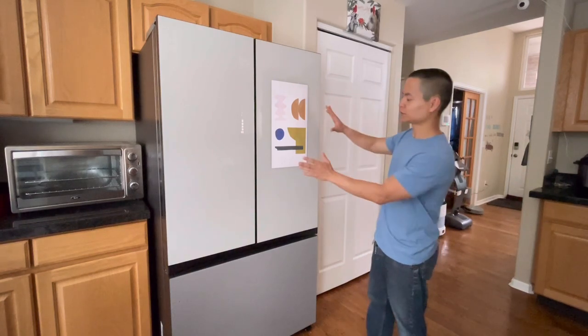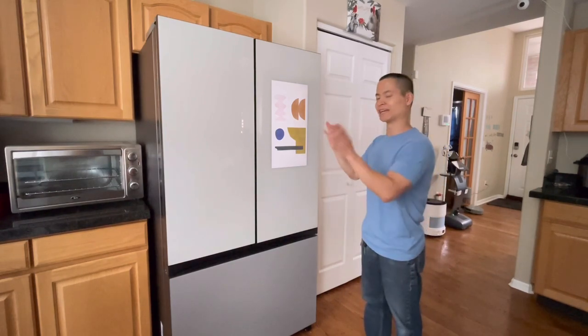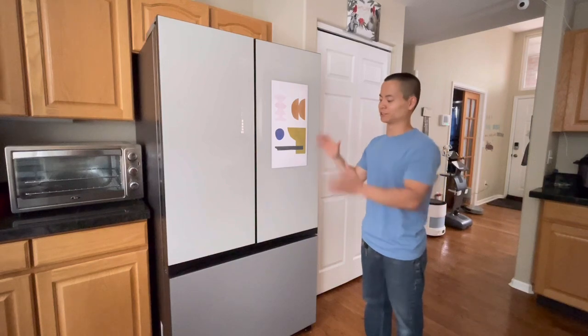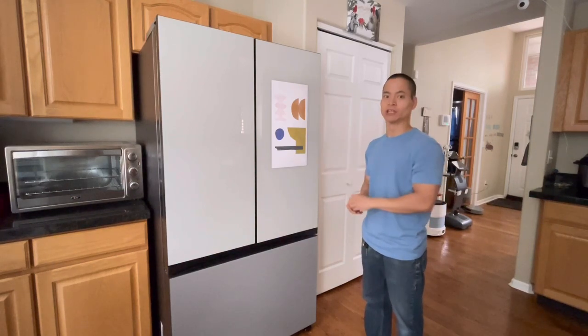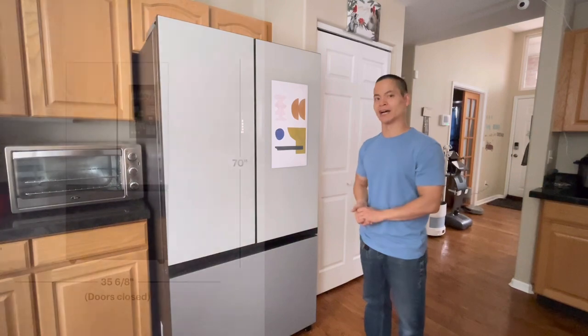This is the Samsung Bespoke Refrigerator. Who would have thought refrigerators had screens, connected to your smartphone, have cameras built in, and be able to change settings on your washer and dryer? Everything's all interconnected these days, and this thing is crazy. Let's go ahead and jump into it — I'll show you the features, the specifications, the screen, and some unique features.